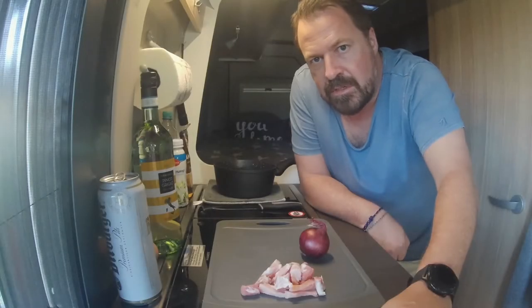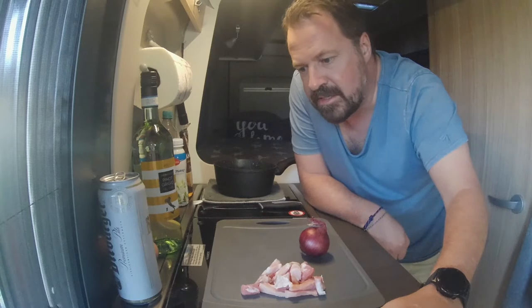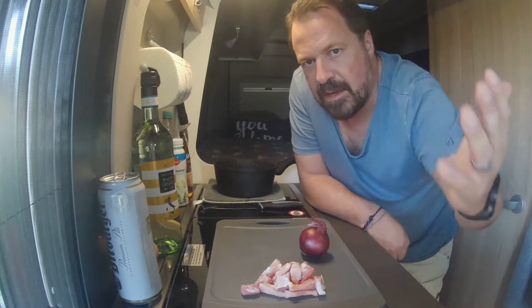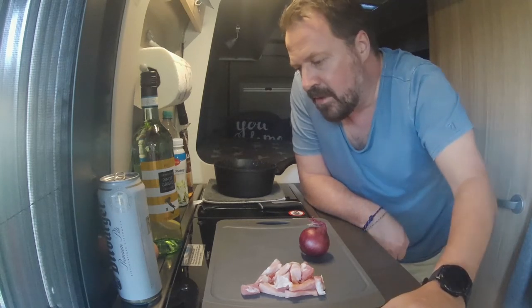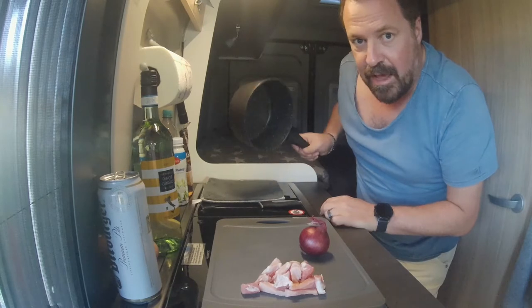Nochmal kurz und wichtig zu erwähnen: ich koche heute für eine Person, also von den Zutaten habe ich überall die Hälfte genommen. Ihr seht es nachher im Rezept, wie viel man für zwei oder auch für vier verwenden kann – das kann man ja hochrechnen. Für vier muss man halt ein etwas größeres Gefäß nehmen.